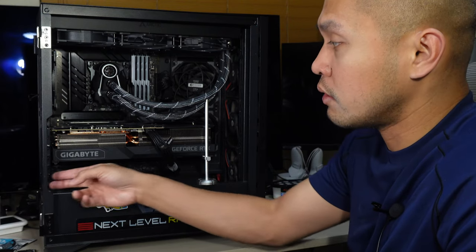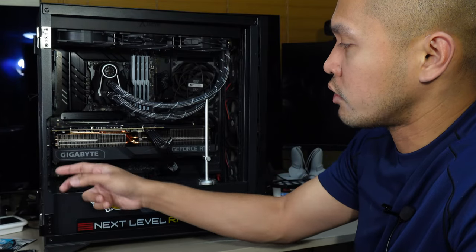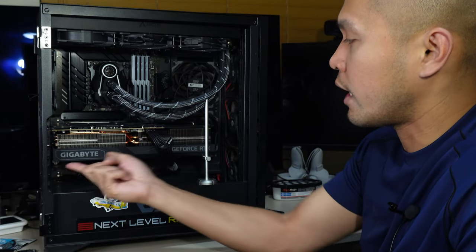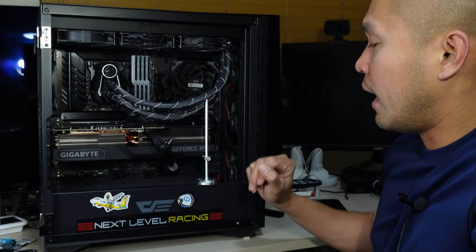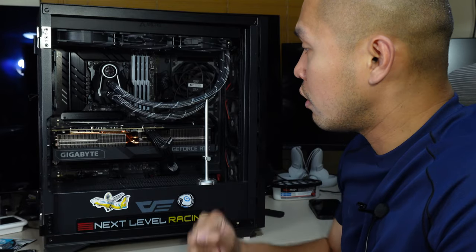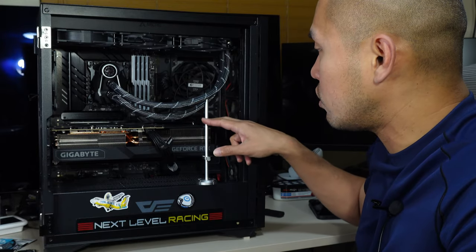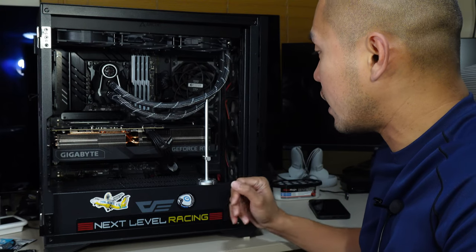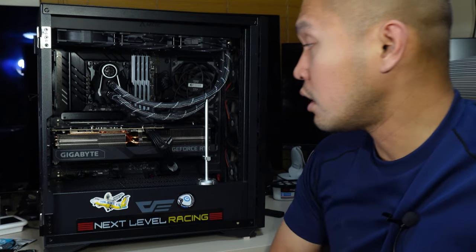Some brackets are alongside the PCIe slots to support the video card, but I personally prefer stands. And maybe the people who are seeing cracks in their PCB don't use a GPU stand or bracket, or there's an improper installation — so that could be a reason.